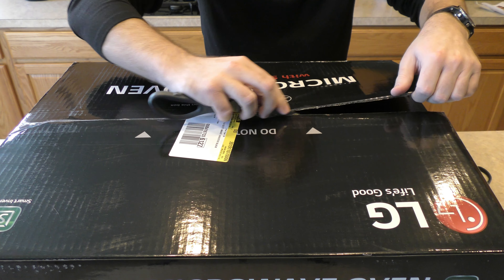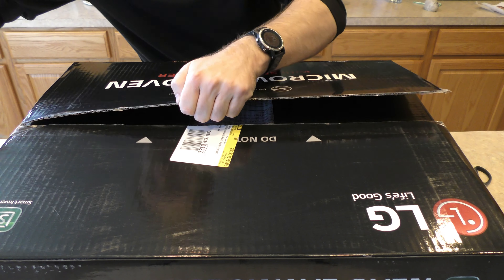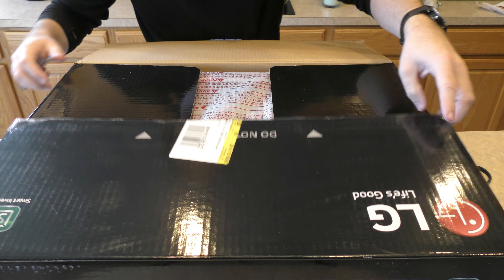When opening this stuff, always make sure to make little tiny cuts. You don't want to dig all the way through and scratch anything. There we go — box is open.